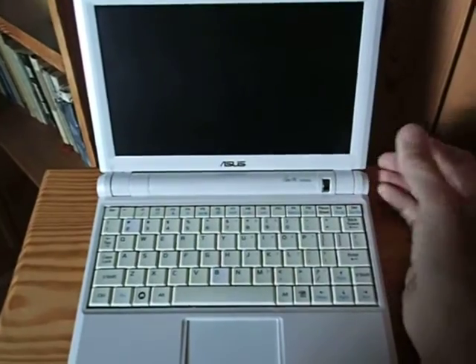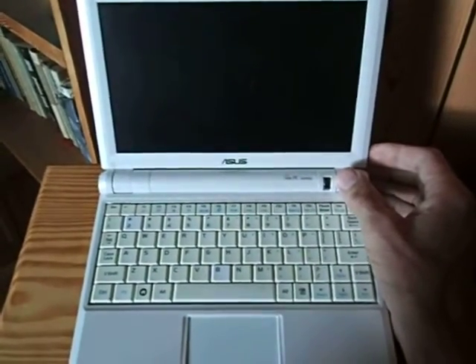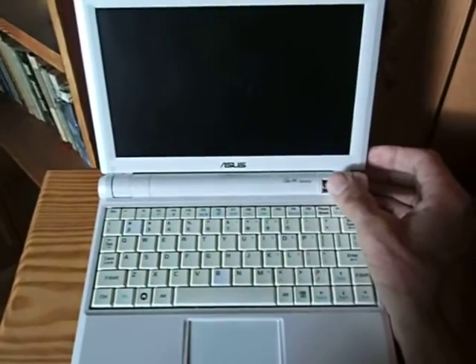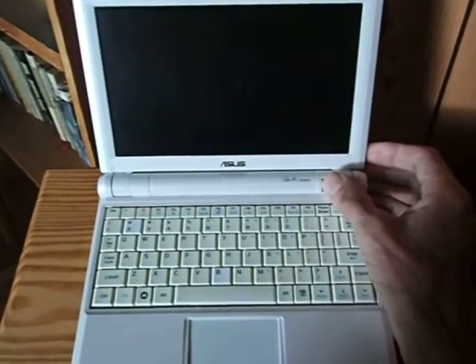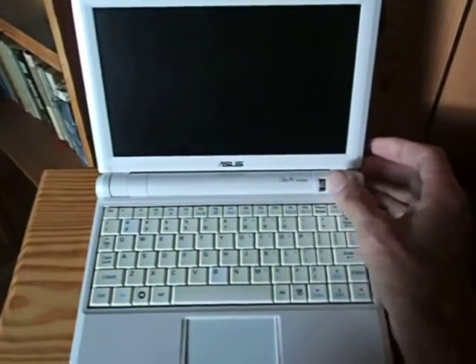I'm going to demonstrate for you how well Chrome and the Chromebook experience can work on this EEE PC 900. So first I'm going to push the on button to start the boot process.